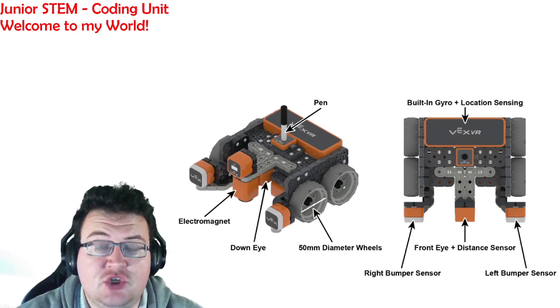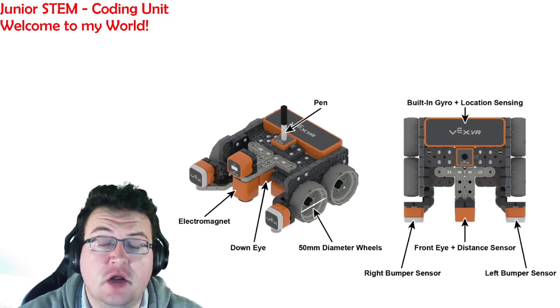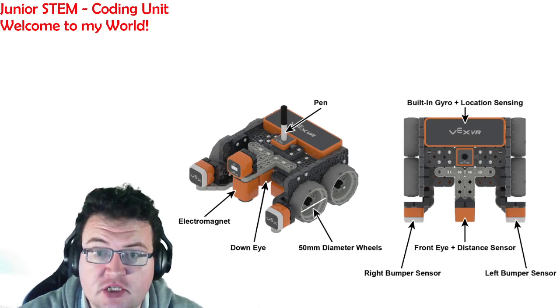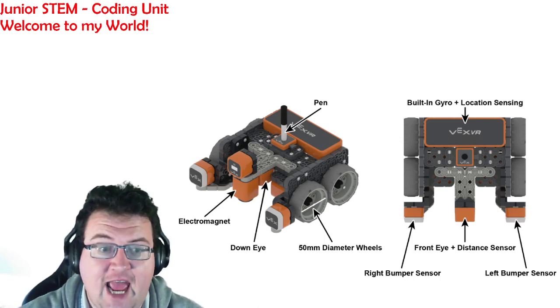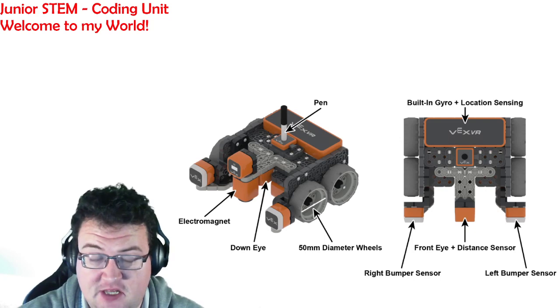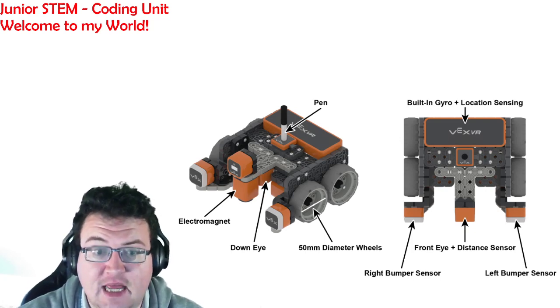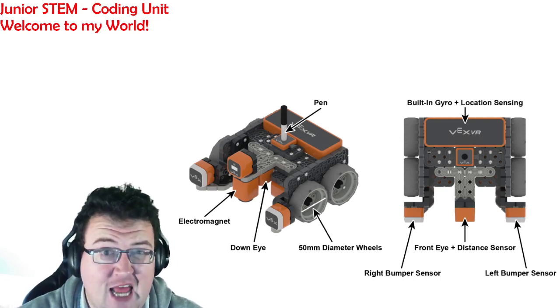What you're going to be doing is driving this robot around a virtual playground. You will be using instructions to drive the robot around and to activate and deactivate certain aspects of the robot. As you can see, all the parts are labeled for you and you can decide whether or not something is mechanical or electrical.